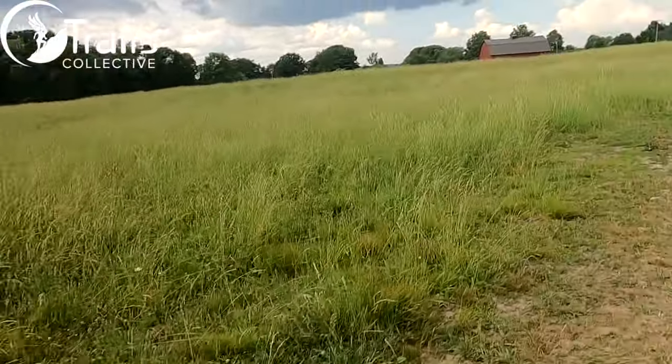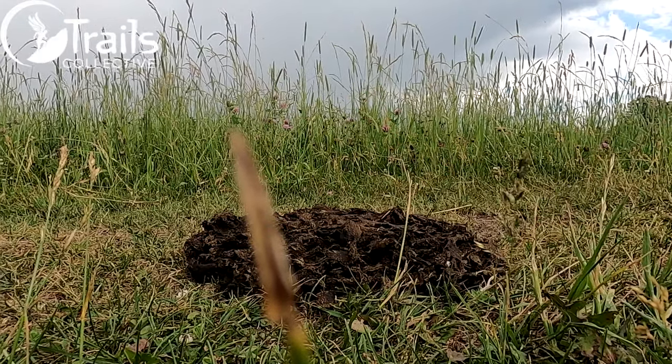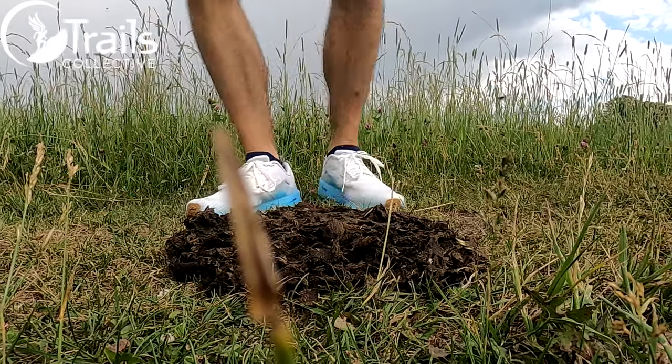Cattle guard section — nailed it! For all of you out there looking for a shoe that will be able to nail cattle guards in your course, check out the Brooks Catamount. And for all of you wondering how they performed on the approaching fresh cow pie part of the course — hell no. These shoes are much too white for that.